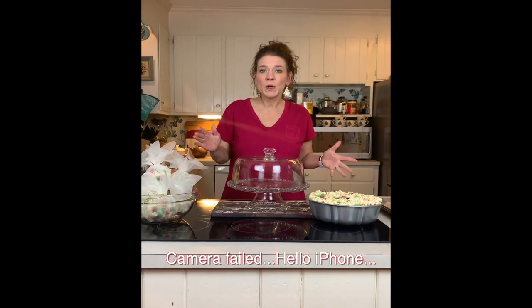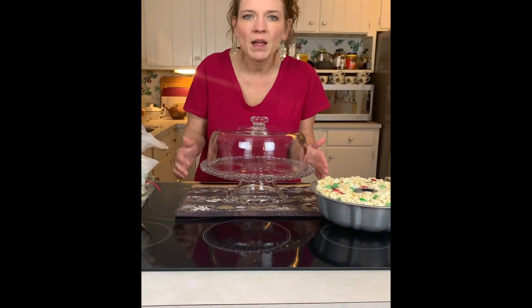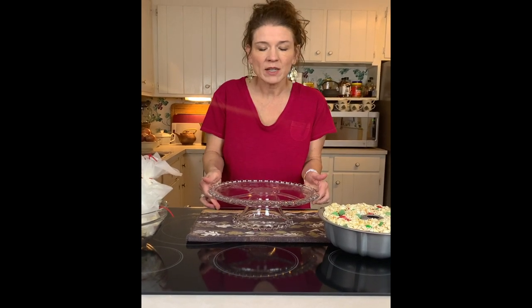It's been about three hours, so we're going to unmold our popcorn cake onto our cake plate. Check this out — is this not absolutely gorgeous? Look at this beautiful cake plate. I got this at the Goodwill! It turns into a vegetable and dip tray. If you guys would like to see more of the places where I find some really good bargains and really neat things, let me know in the comments, because I'd love to do a video just on that.